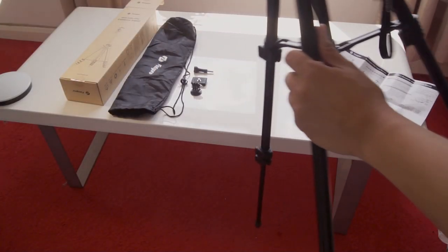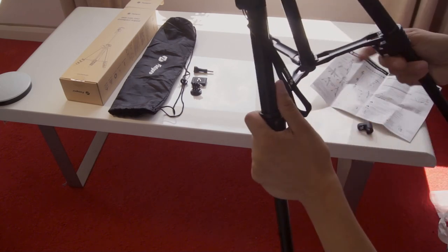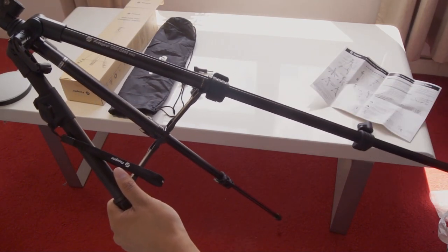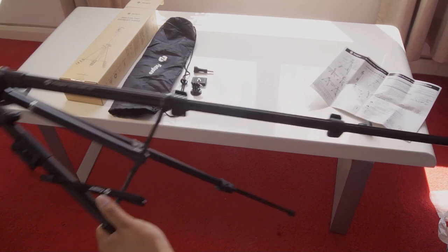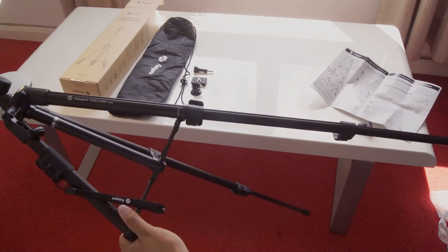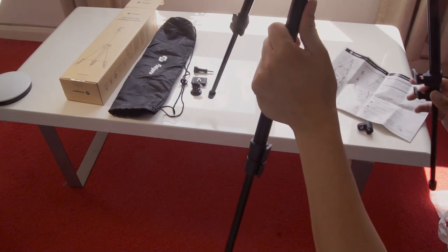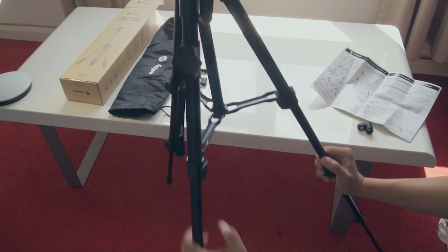To adjust the height of the legs, all you need to do is unbuckle one of the three clips on the side, and each clip will adjust it to a different level. At the lowest setting, it would be suitable to be placed on a table. At the highest setting, the level is probably suitable for taking videos or pictures around dining table height. If you need anything higher than that, it's probably worth going for the slightly more expensive model, which is slightly higher.